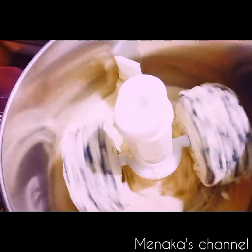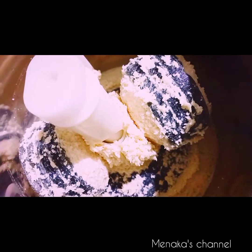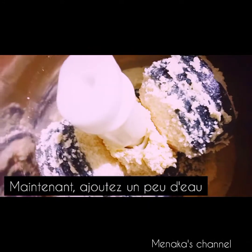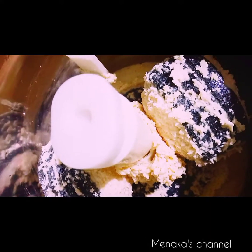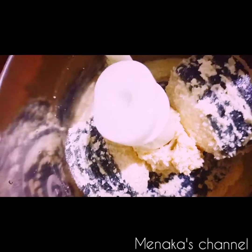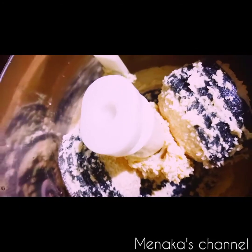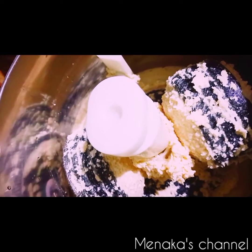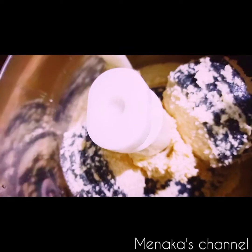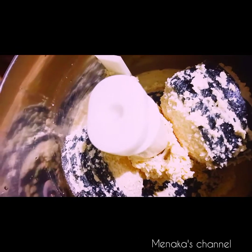Just grind it like this. Now you can see the urad dal batter is thick — it's been around five minutes since I started grinding. At this stage I'm going to add just one tablespoon of water, not more than that. Don't add too much water or you won't get the crispy consistency of the vada. Even if you're grinding in a mixer jar, just add a little bit of water — hardly one tablespoon.